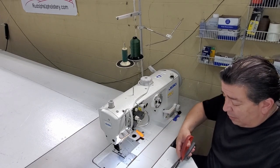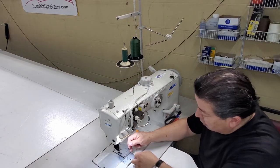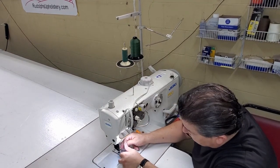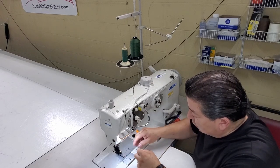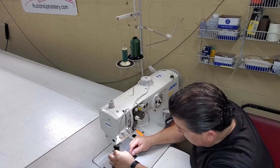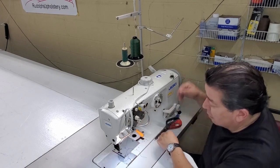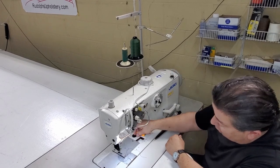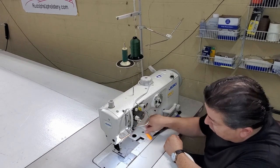It automatically threads itself when you pull it through everything. Then just finish up the threading here at the needle — I use one of these threading tools to grab it and pull it through the needle.